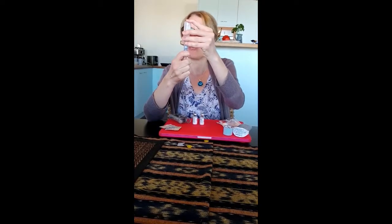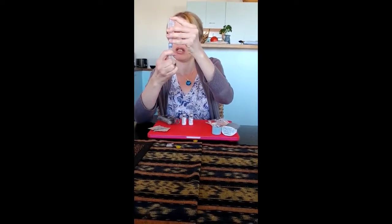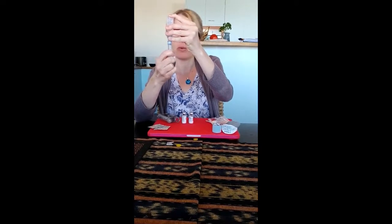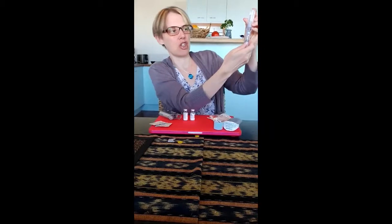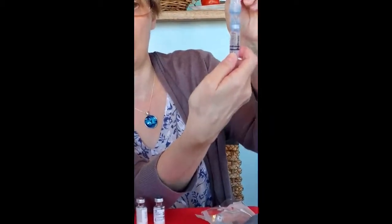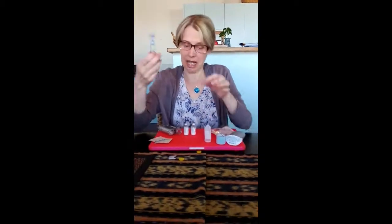I'm going to draw up two ml of water to fill two Solu-Cortef vials. I draw it up until I get two ml of water — no hypodermic syringe needles or anything involved. You can see it's just sitting on the two ml line.